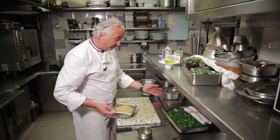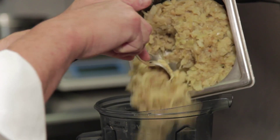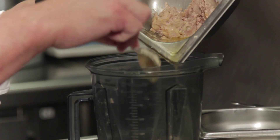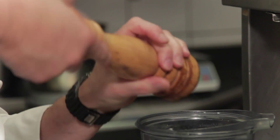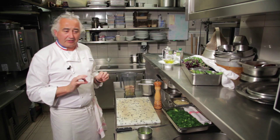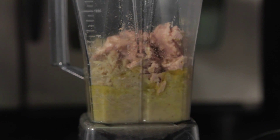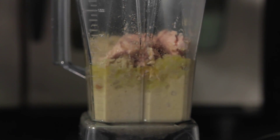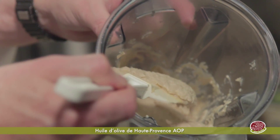On va mixer le fenouil avec le thon — le fenouil qui a été compoté dans du lait et de la crème, le thon qui a été confit — et on met à l'huile d'olive. On va assaisonner un tout petit peu de sel, du poivre. Quand on fait quelque chose qu'on va manger froid, il faut mettre un tout petit peu plus de sel, car quand ça passe au froid, ça perd du salage. Voilà, mis dans le mixeur — on obtient une crème de fenouil à la ventrèche de thon émulsionnée à l'huile d'olive.